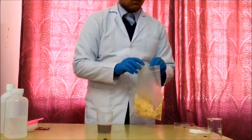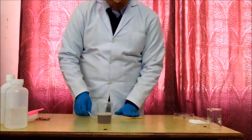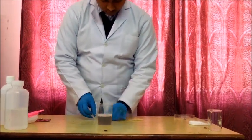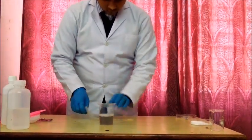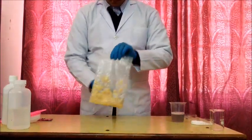Now flatten out the plastic bag to remove most of the air, then seal it up and gently squish the liquid around. Let the mixture sit for 10 to 20 minutes to give the detergent time to release a lot of DNA. This is the banana smash after 20 minutes.